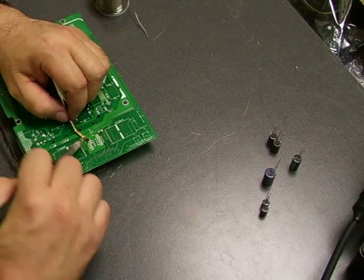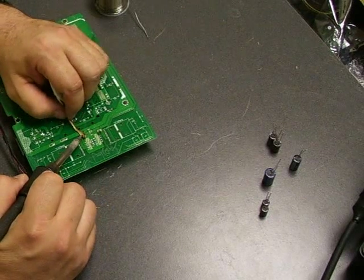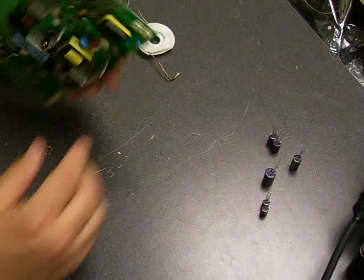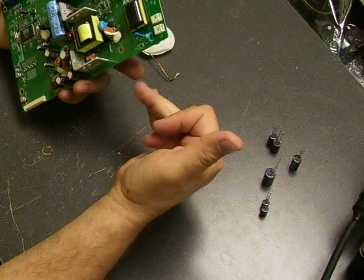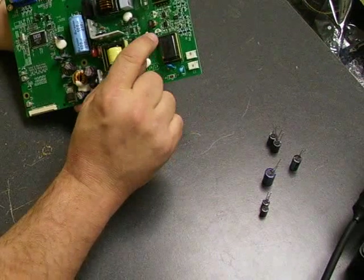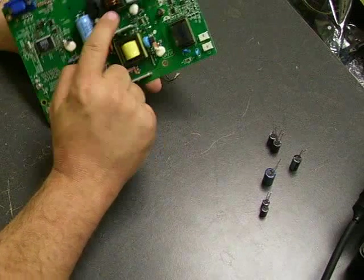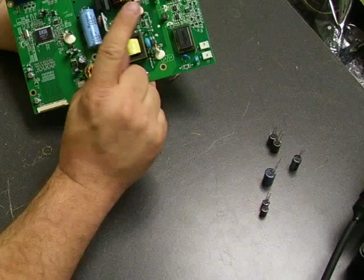When doing these type of repairs, you need to make sure that you use the proper parts. You can look on the sides of the capacitors — they'll have the voltage and capacitance ratings — but that's not the only thing to worry about. You also need to make sure you're getting the proper series and rating. They have a temperature rating; you need the ones that are 105 degrees Celsius. You also want low ESR and high ripple current capacitors. These are high-speed switching power supplies — using the wrong type can damage other components and cause more problems than you originally had.